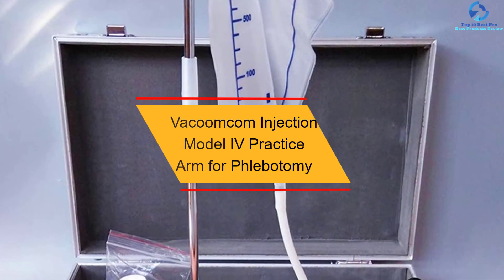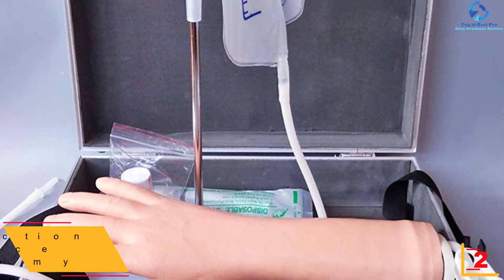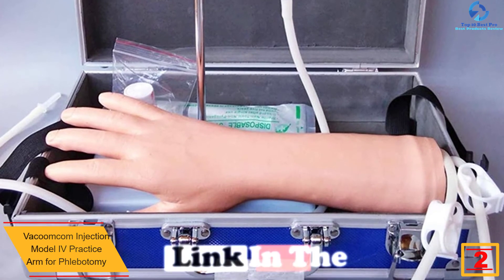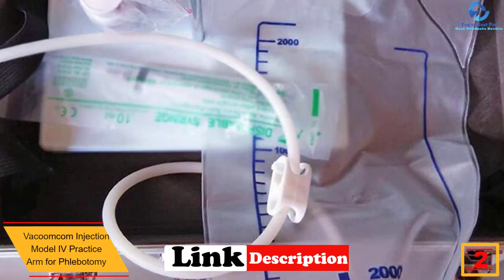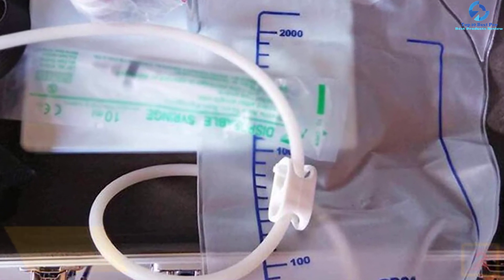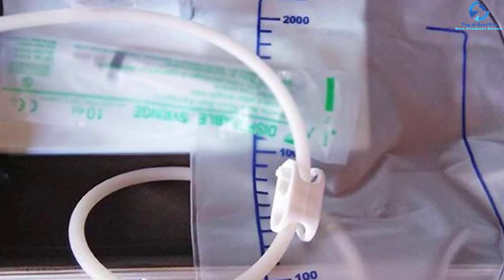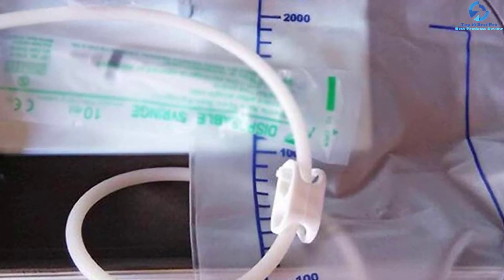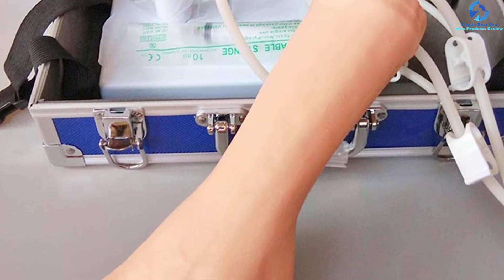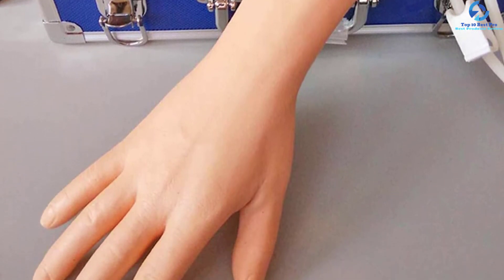At number two, we have the Vicumcom Injection Model IV Practice Arm for phlebotomy. This is a great model for teaching, education, and study in clinics and classrooms. It allows students to perfect and practice phlebotomy, venipuncture, blood draw, and IV skills before working on a real patient. This injection model has a tangible and visible vein on the skin surface, and whenever you are injecting the veins you will feel like a real person.